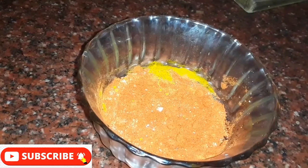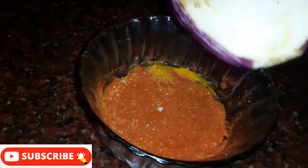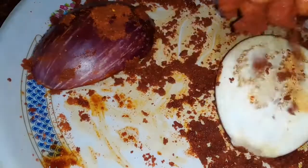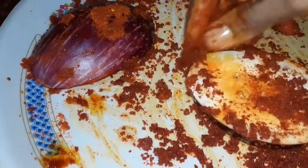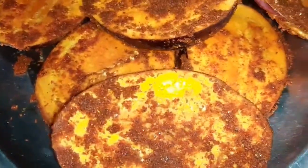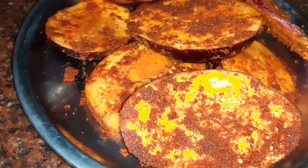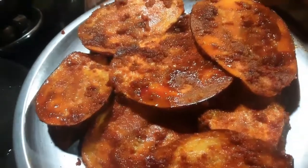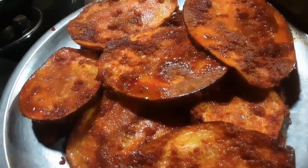We will marinate the rice with a brinjal. We are ready to marinate the rice. I have to fry the marinate.